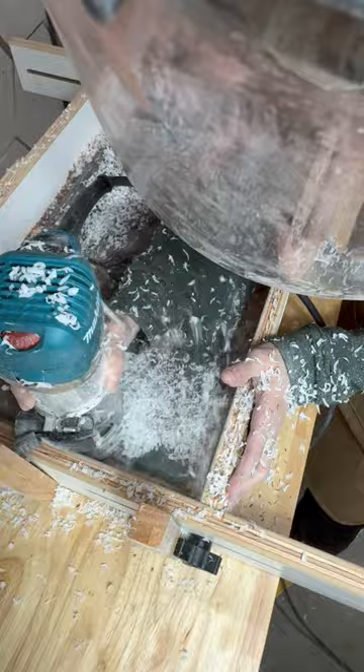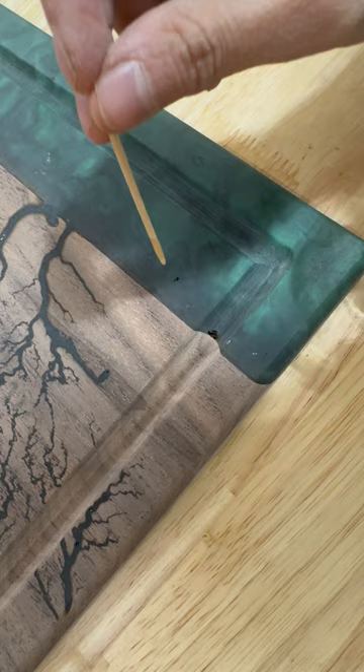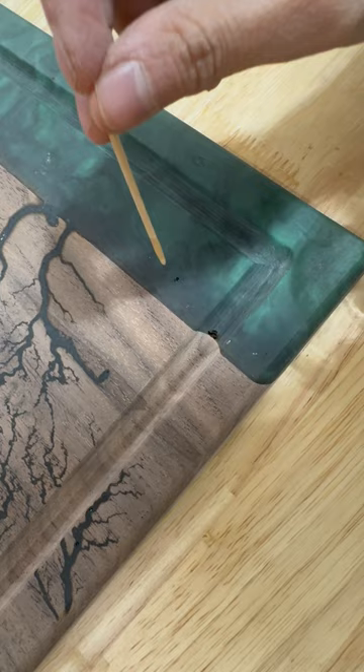So today, I'm putting up my first piece for sale and showing you how I made it. I used high-voltage electricity to burn walnut wood and tinted it with jade-colored powder in food-safe resin.